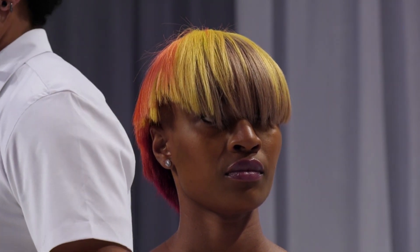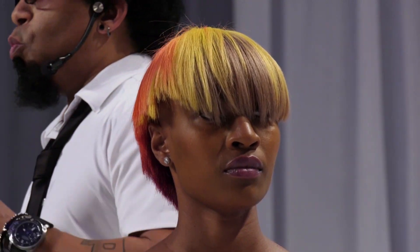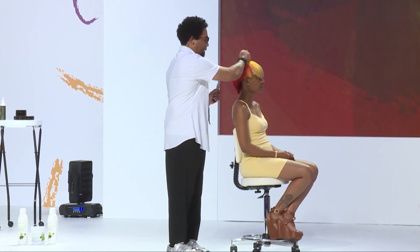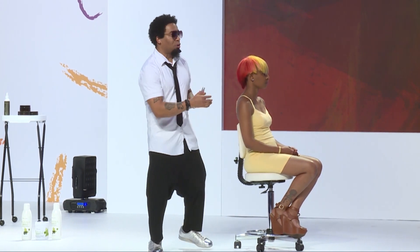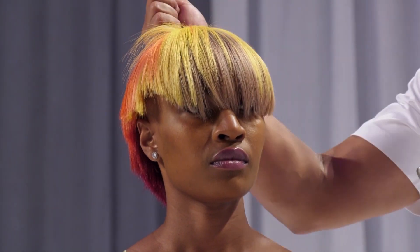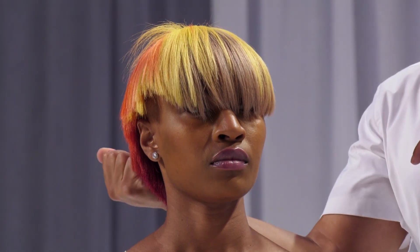On the first section, we put our 40 volume — a violet-based lightener — on that entire section and let it sit. We waited 10 minutes, then put it on section two. After that we waited 10 more minutes, put it on section three. After 10 minutes, we put it on section four.